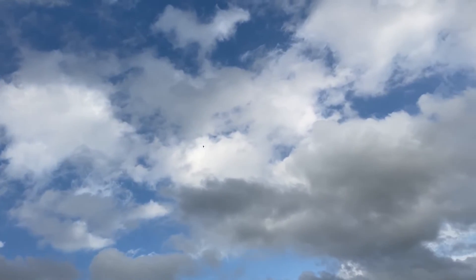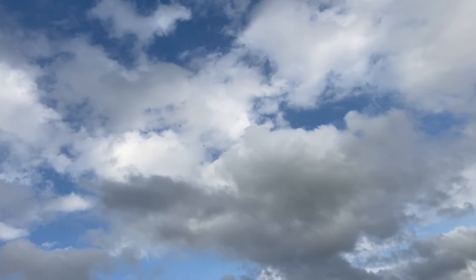Wow, look at the knife edge. That's crazy.